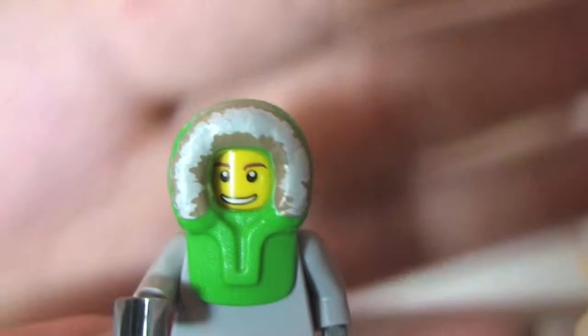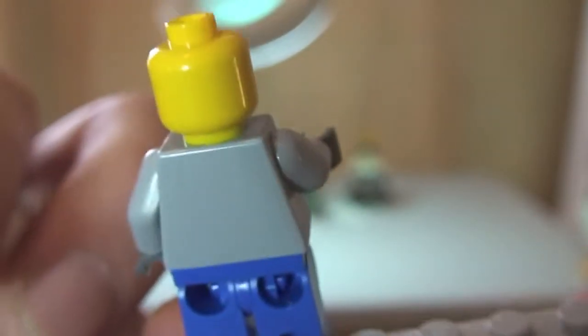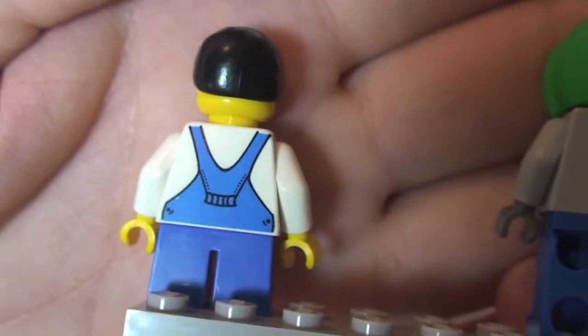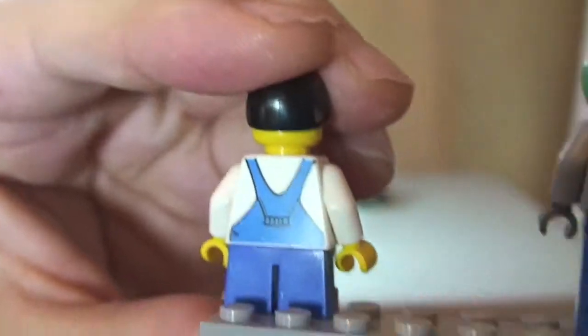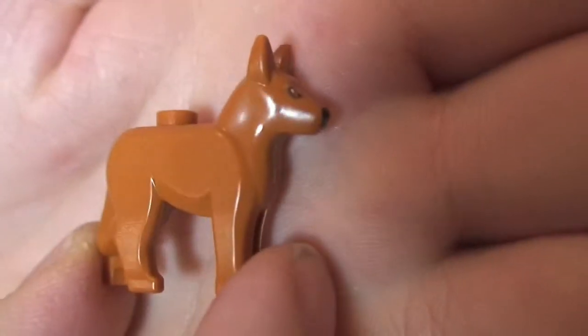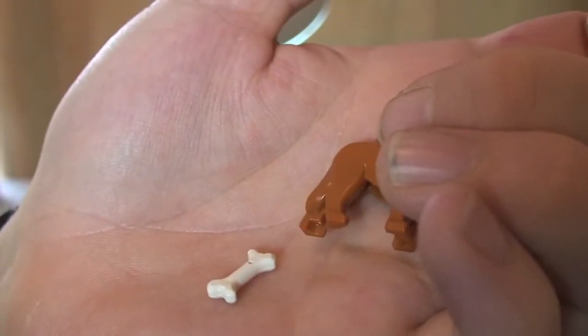The older child is wearing a green hooded piece to keep him warm in the snow. Taking that off, you can see his face, but there's no printing to his torso or rear, and it's only a single-sided face. The first child also has single-sided face and rear torso printing. Finally, this set also comes with a dog and a bone piece. That's all our minifigures.